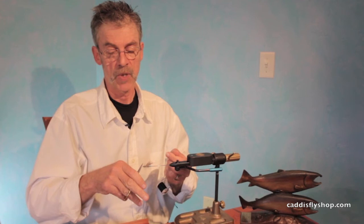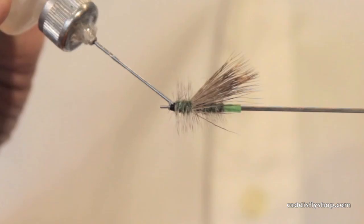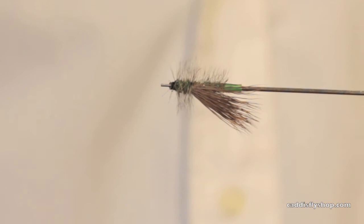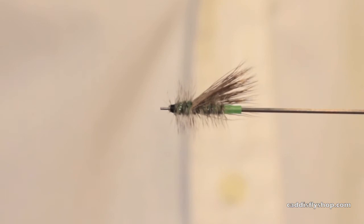A little whip finish there. Drop of cement just for good luck. A little rotation there. The tube McKinsey Special Caddis — they work anywhere that the big green caddises are jumping around, usually in June. Thanks. Cheers.